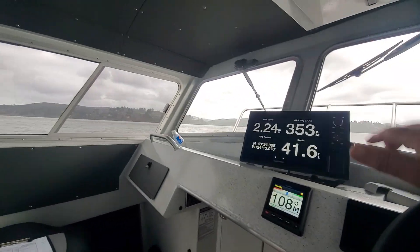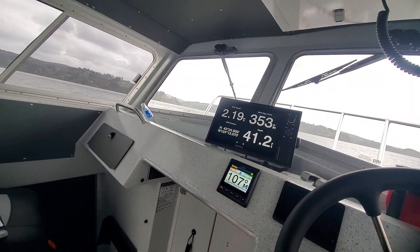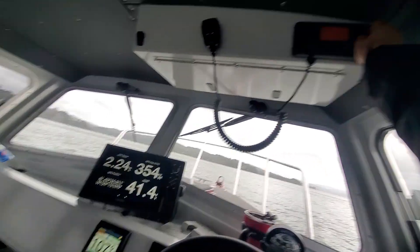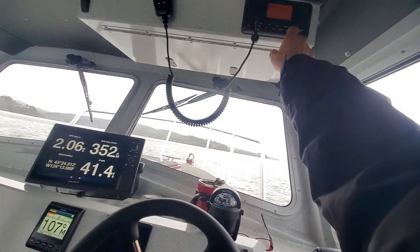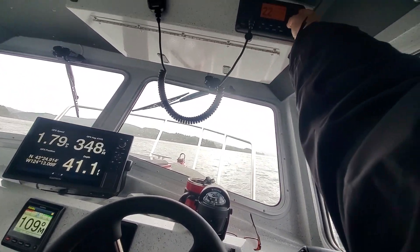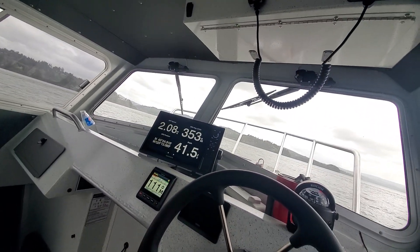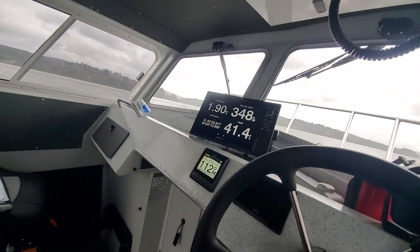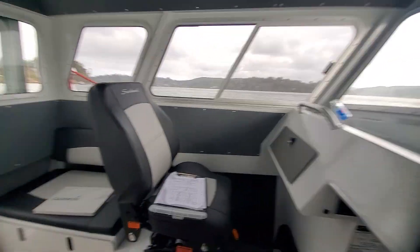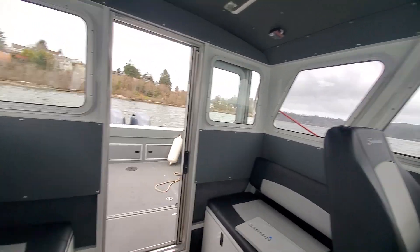Hey hey hey Stevie boy, you're gonna love this boat. You're gonna love this boat — it did everything I said it would do. I always get interrupted every time I do this anyway.